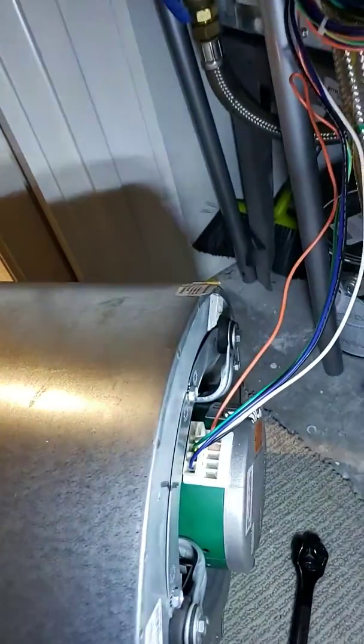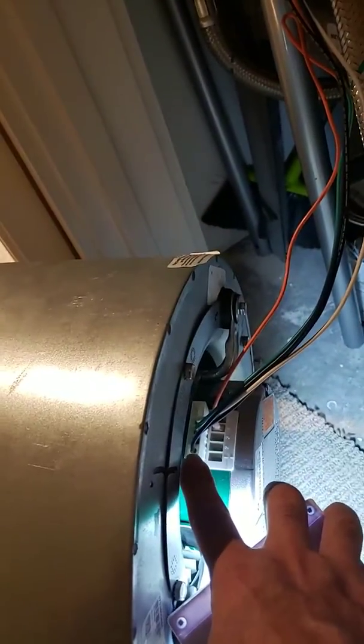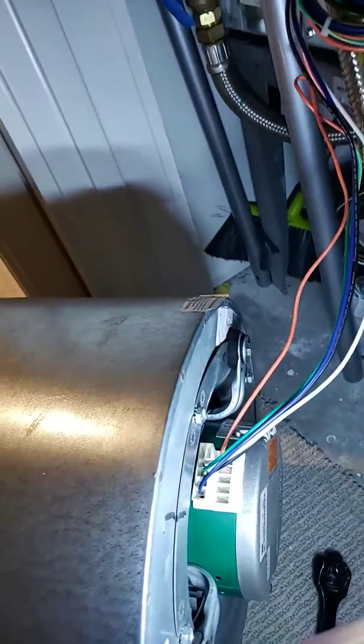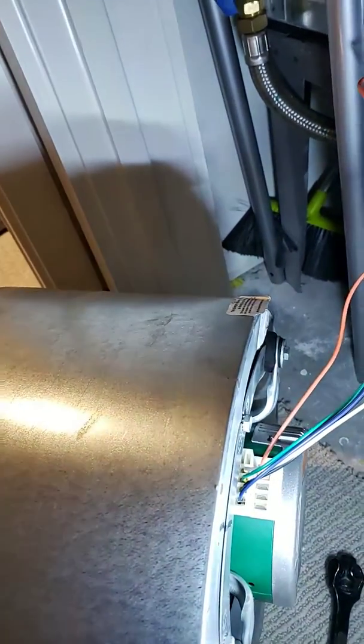So what I have here, I've got two locations. This one is the high voltage, this is the low voltage. And these little stabs represent what speed I want the motor to run for airflow.